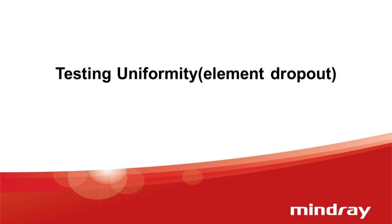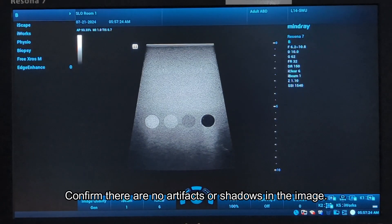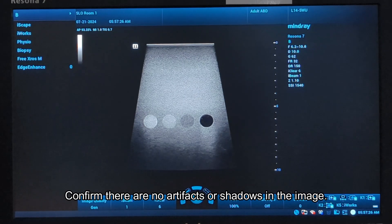Testing uniformity: element dropout. Confirm there are no artifacts or shadows in the image.